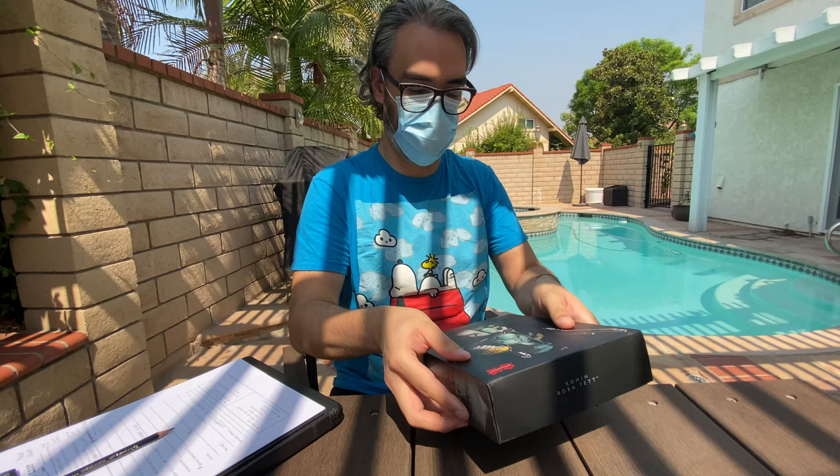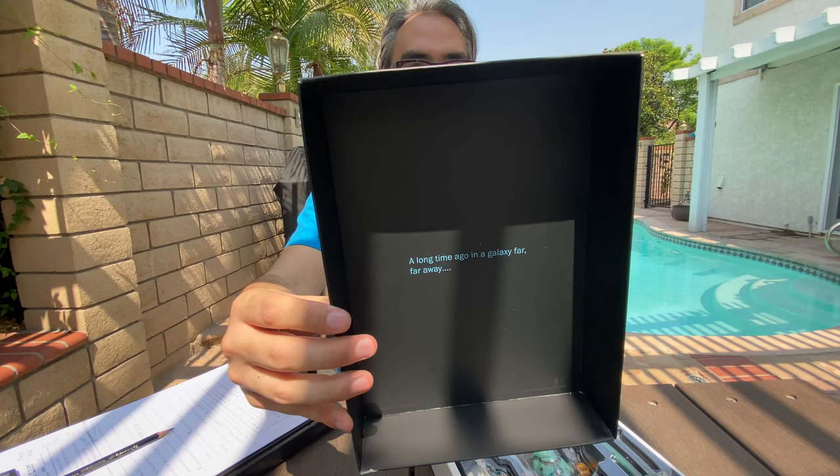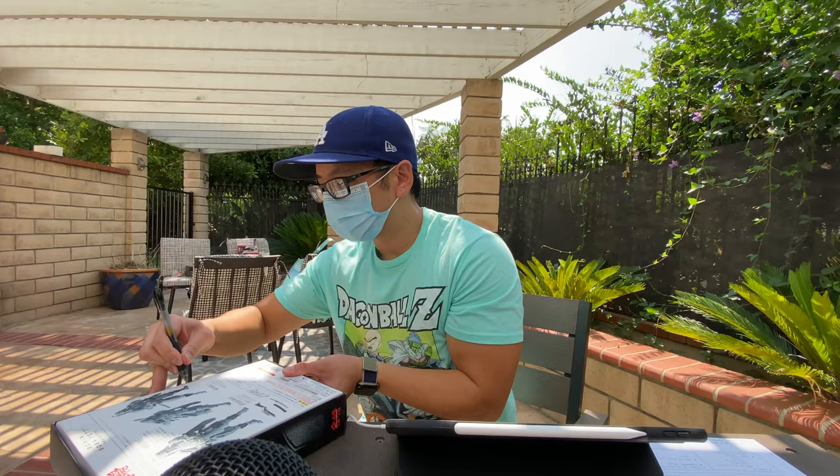This one, the one that I have, is the SDCC 2017 exclusive color red edition. I thought yours was a Stormtrooper because he's all white. Kind of looks like a Stormtrooper. In a galaxy far, far away. It's not a race, Johnny.